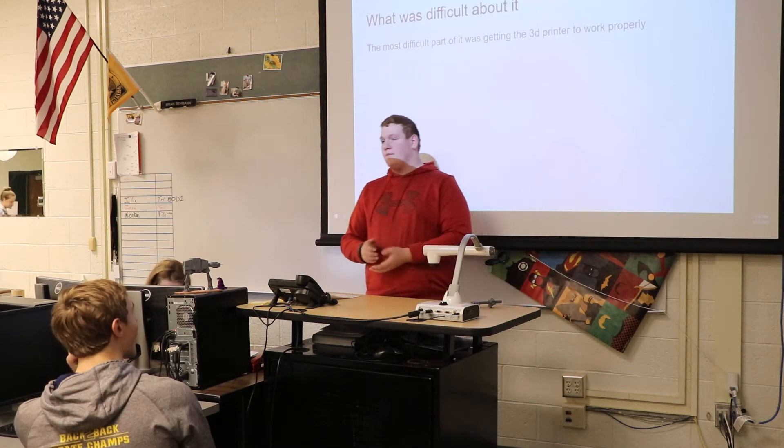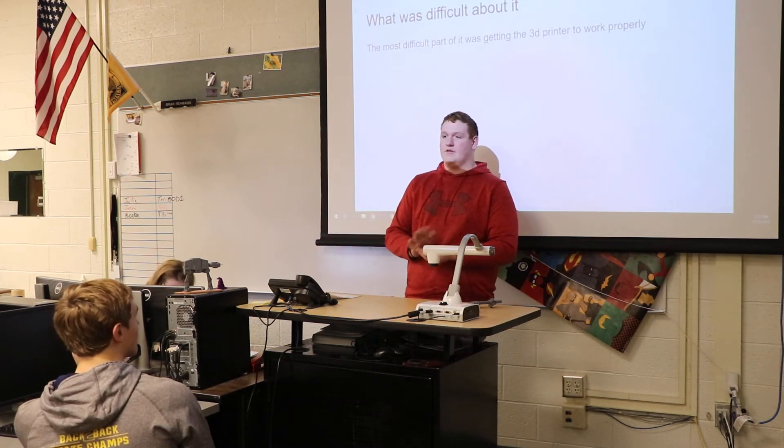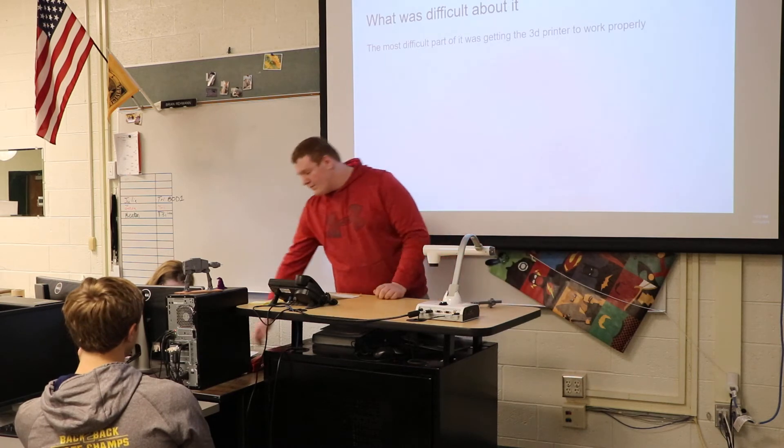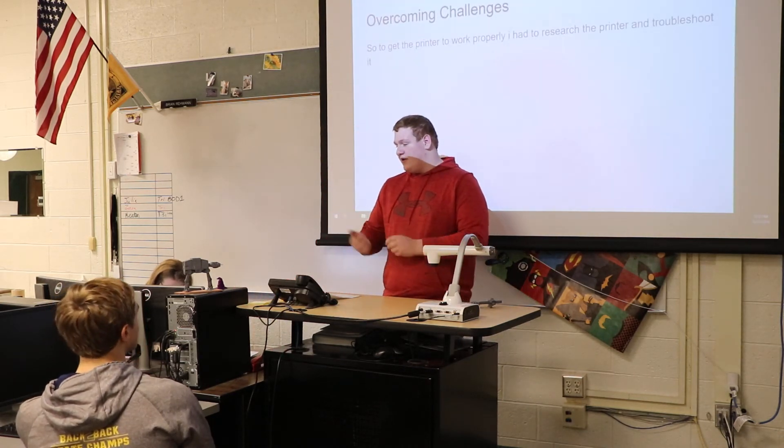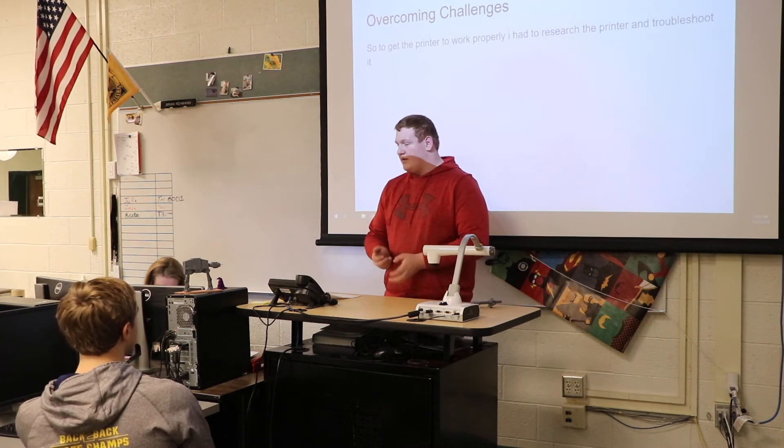What was difficult about it? The printer wasn't working so I had to troubleshoot it and get it to start working again. Overcoming that challenge, I had to troubleshoot it and look up a lot of videos on how to fix it.